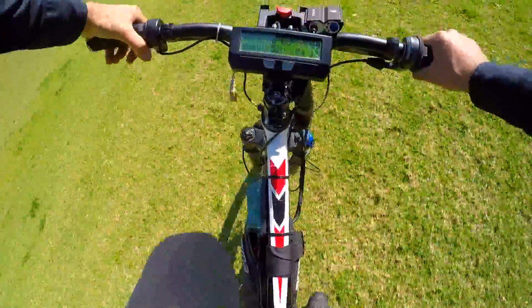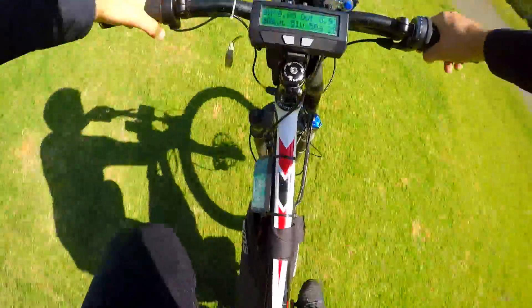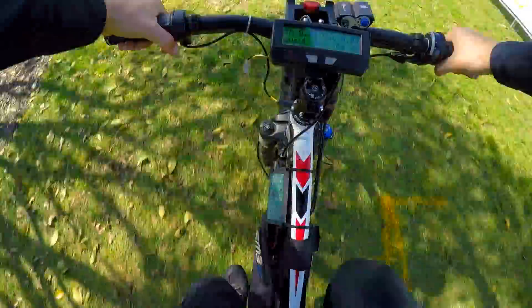Easy climb! Change the gear - oh my god! It actually responds really really well when you shift to a very fast gear, the torque is just amazing. A little bit more power... so much torque man, so much torque!